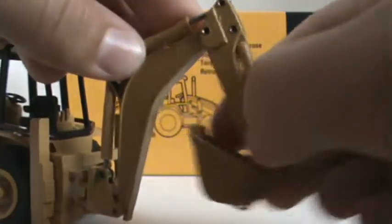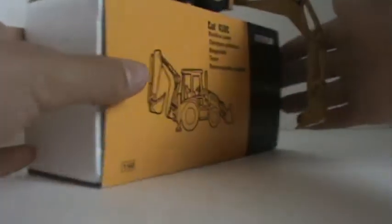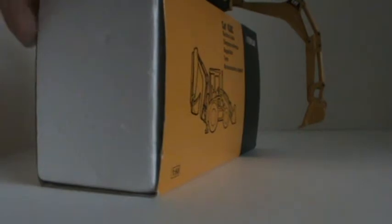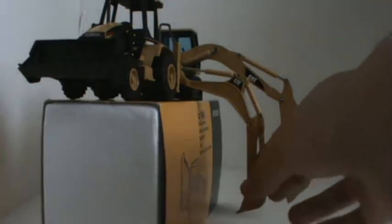This is as far in as it'll go, and this is as far out as it'll go. Here's your digging gap compared to a 312. It can dig almost as deep as a 312, except obviously the bucket is much smaller. The linkage is nice — it's metal. So that's the boom.